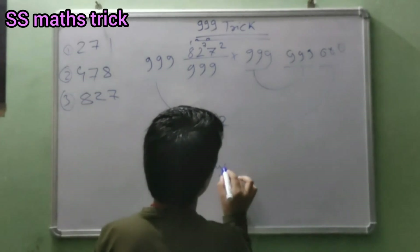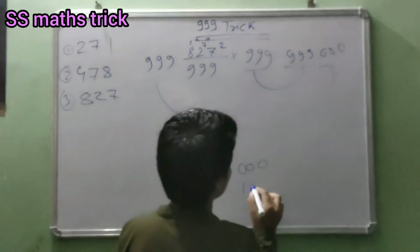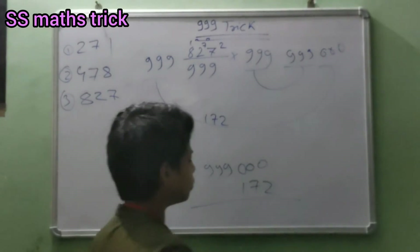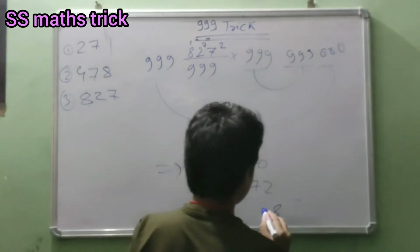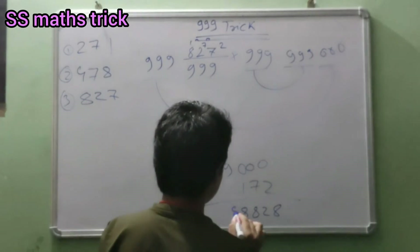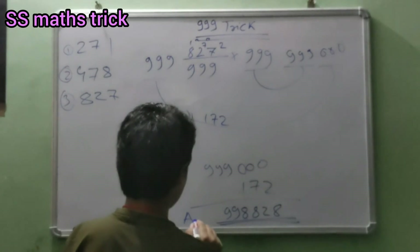Then we do 999 000. Then we minus: ten minus two is eight, ten minus two is eight, nine minus seven is two, nine minus one is eight. This will be carry, so this will be 899. This will be your answer.